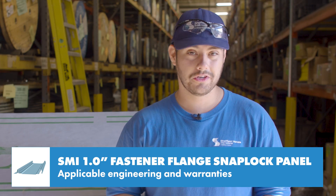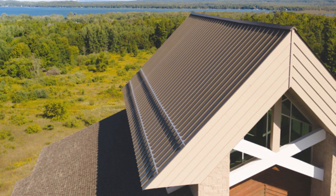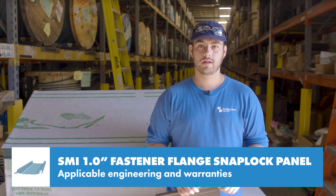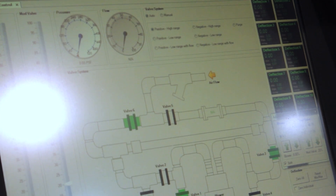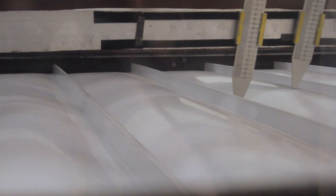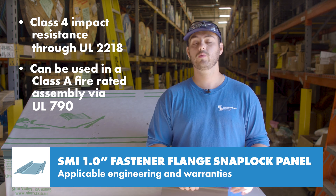Engineering is important because it uses actual data gathered about the exact panel profile and ensures that if you install your roof per those specifications, you're giving it the best chance possible to perform. For the SMI 1-inch fastener flange, there's currently only a UL90 construction number available, which provides a blanket test that covers several different similar panels. This is not the same as having specific testing performed in a laboratory for this particular profile, and it doesn't include other tests like water penetration and air infiltration to make it a complete engineered system. This panel is also rated for Class IV impact resistance through UL2218 and can be used in a Class A fire rated assembly via UL790 testing.